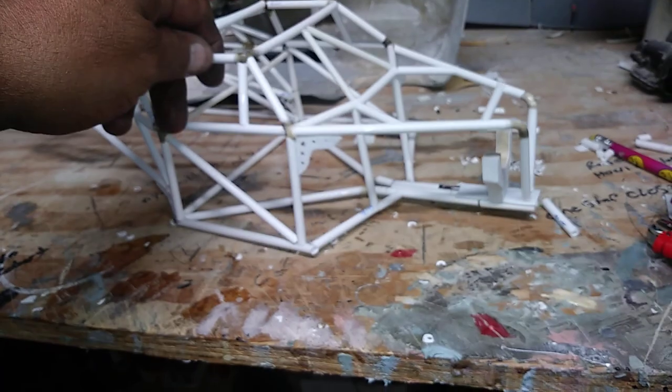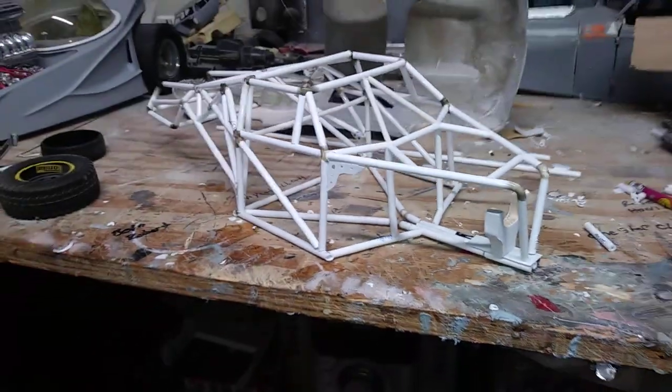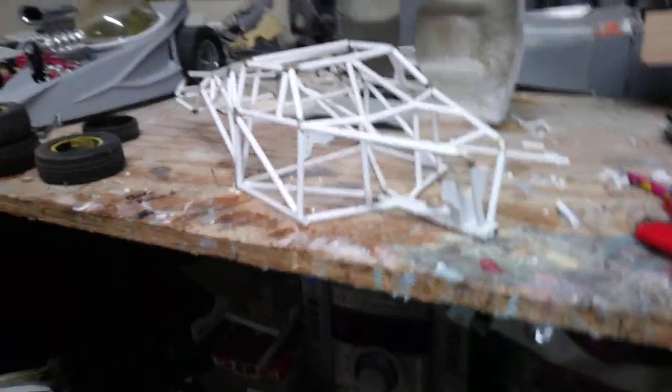Well, thanks for checking out the builds. Happy Thanksgiving to everybody — happy modeling!